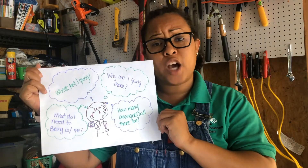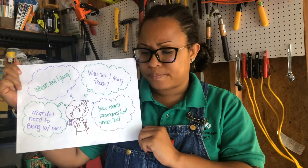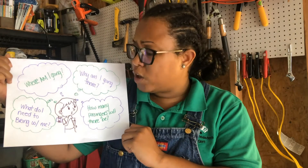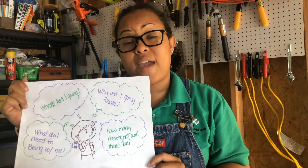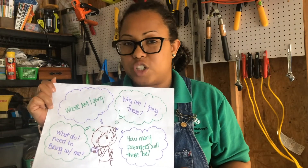Ask yourself questions like: where am I going? Why am I going there? How many passengers will there be? What do I need to bring with me? And you can even ask yourself, what do you dislike or like? What colors do you want your car to be? Now pause this video for a quick drawing of your customer and any ideas for your vehicle on a sheet of paper.